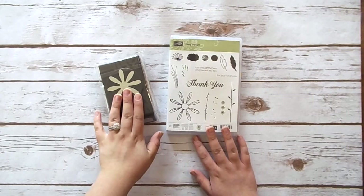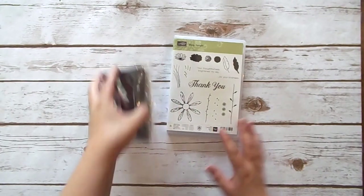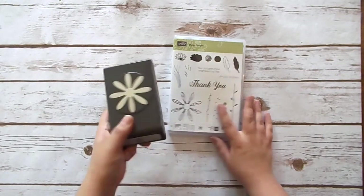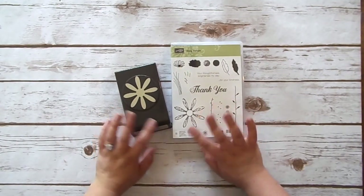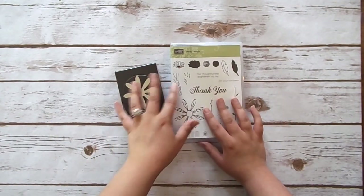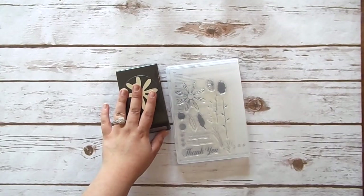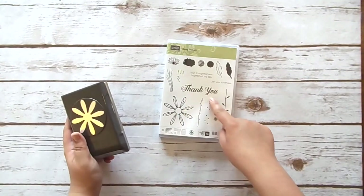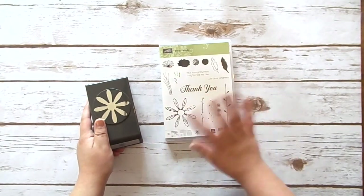Next is the Daisy Delight stamp set and the Daisy punch — these two coordinate together in a bundle. I haven't purchased many punches lately, but this one came bundled together. There's this really pretty daisy punch and I've seen a lot of people layer a few on top of each other to do some really beautiful things. I also love this big 'thank you' because I do a lot of thank you cards — I think that will be awesome to throw into any stamp set as a nice greeting.